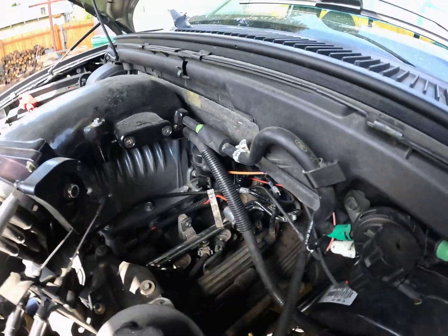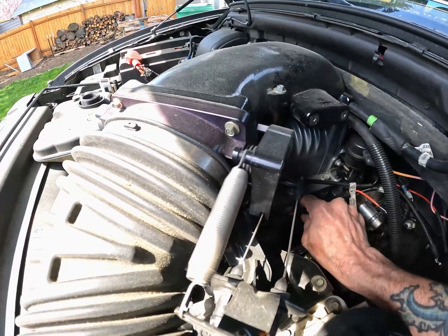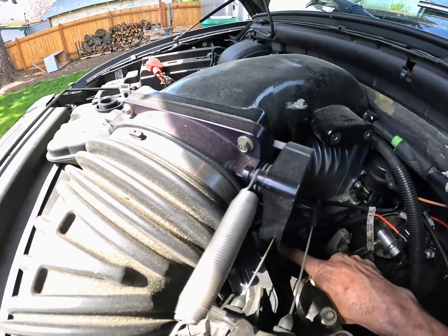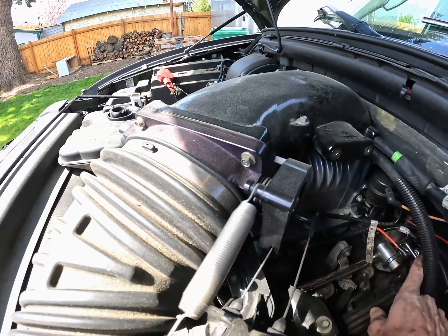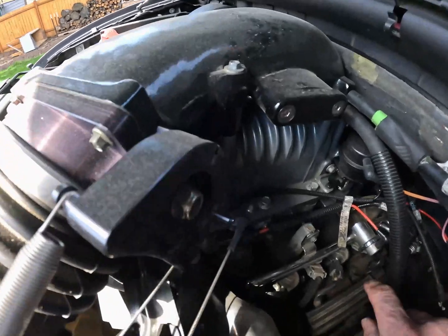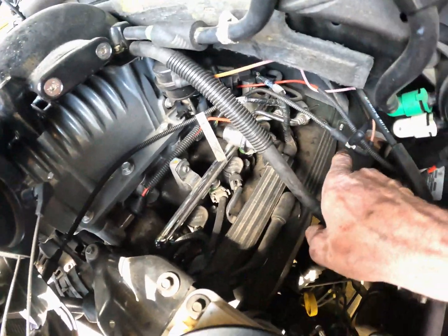Let's go over these vacuum lines — I'm gonna make it real simple. You have two lines that come off your intercooler plenum. One goes to your fuel regulator, and one will come all the way up here to a T.